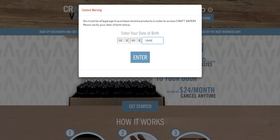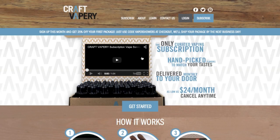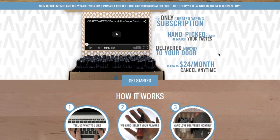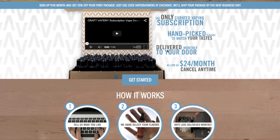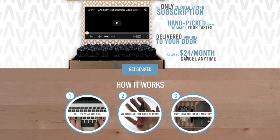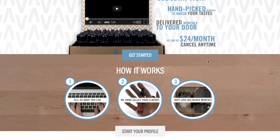Now, this is not my birthday, so don't even think you're getting my birthday. And this is the home screen. You can see that they're stating here it is a subscription service, handpicked to match your tastes. It's delivered to your door and it starts at $24 a month, and you can cancel at any time.